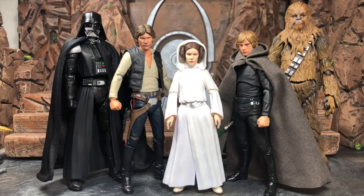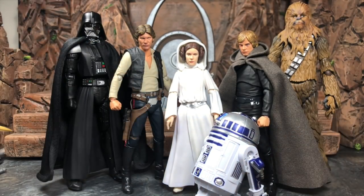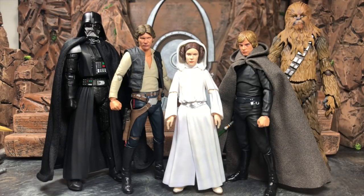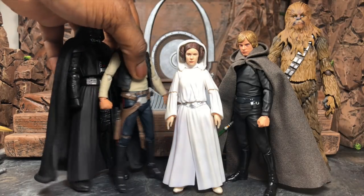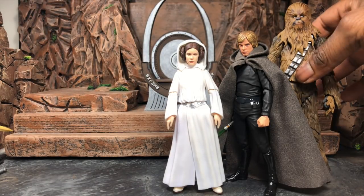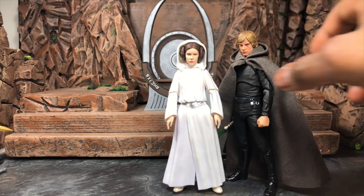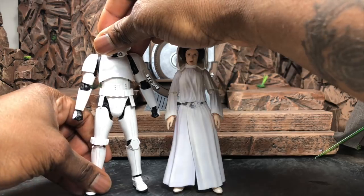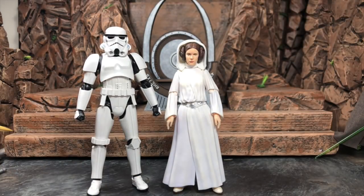Besides her size, she looks really great next to everyone. Face tech-wise, even Han looks the part, so I'm okay with it. It looks really, really nice, and I'm glad to see how far the Star Wars SHF line has come. I just wish we had soft goods — I know I keep repeating that, but it would have been perfect. Here she is next to a Stormtrooper for scale — that's an SHF one — so you can get a good sense of proportion.